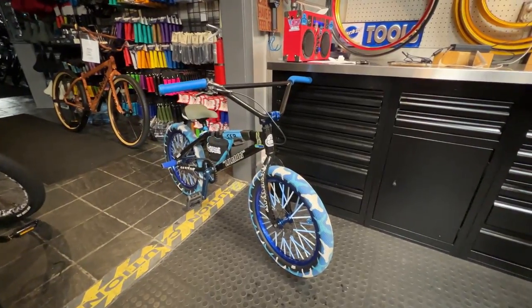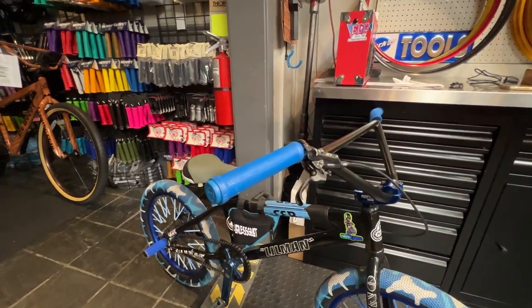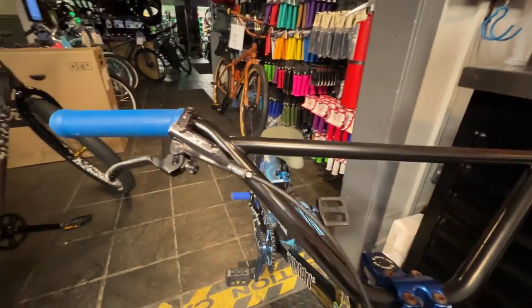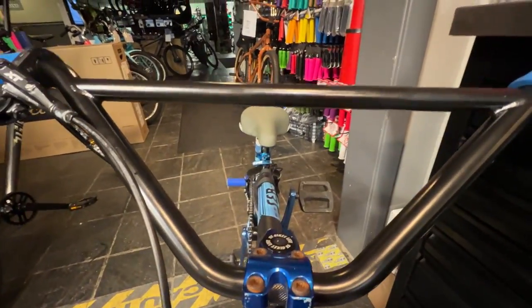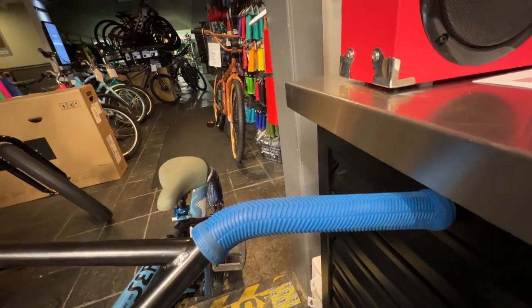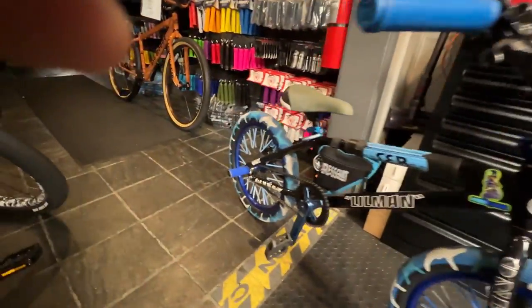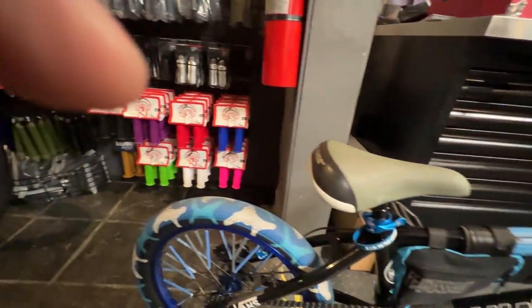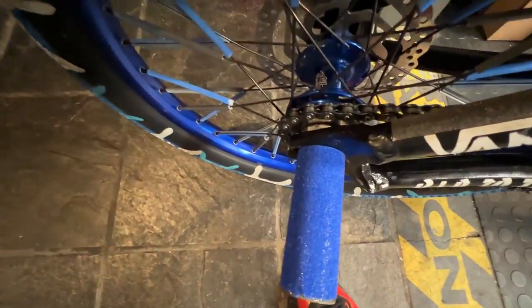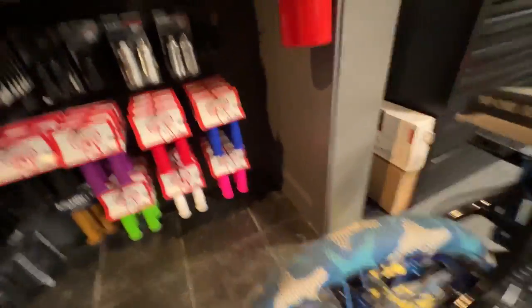All right YouTube, this is the end of this video. I'm going to show you what we added onto the bike: we had some super big honking bars, Merit grips, the grip tape — and that's all we added. Kind of got the other peg on.